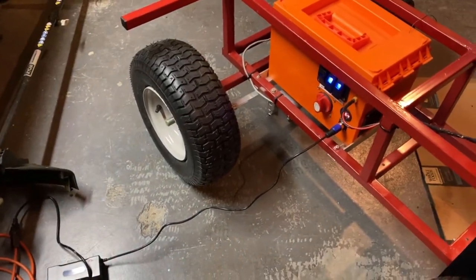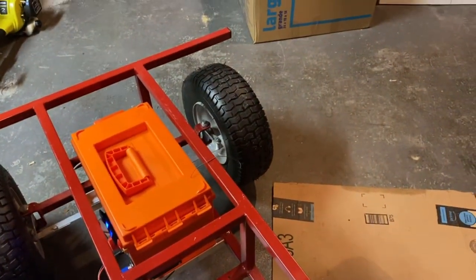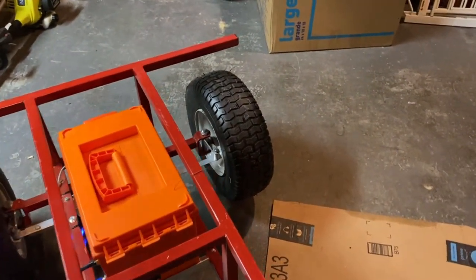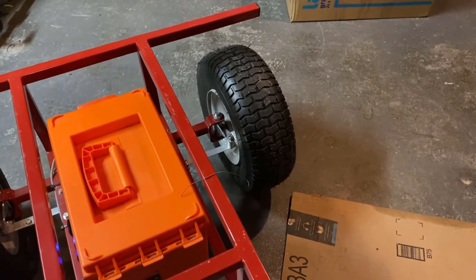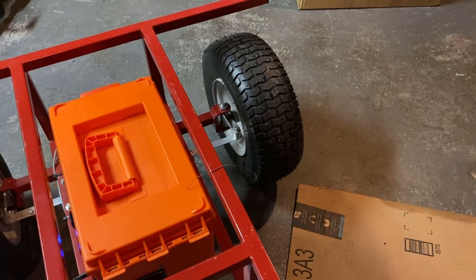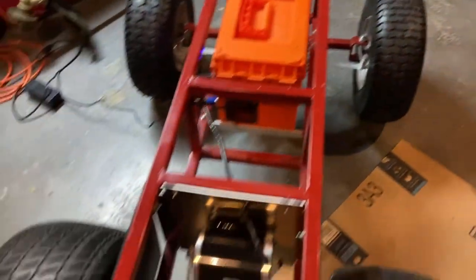The front tires fit a 5/8 spindle. I got the spindles from eBay — they have a 5/8 spindle — and I welded the brackets onto the crossbar. Back here we have a one-inch diameter steel axle.